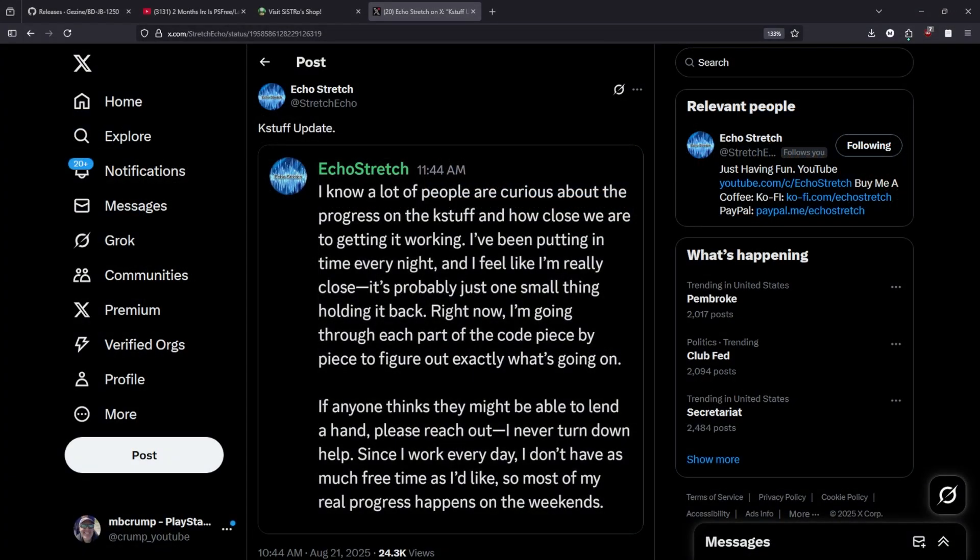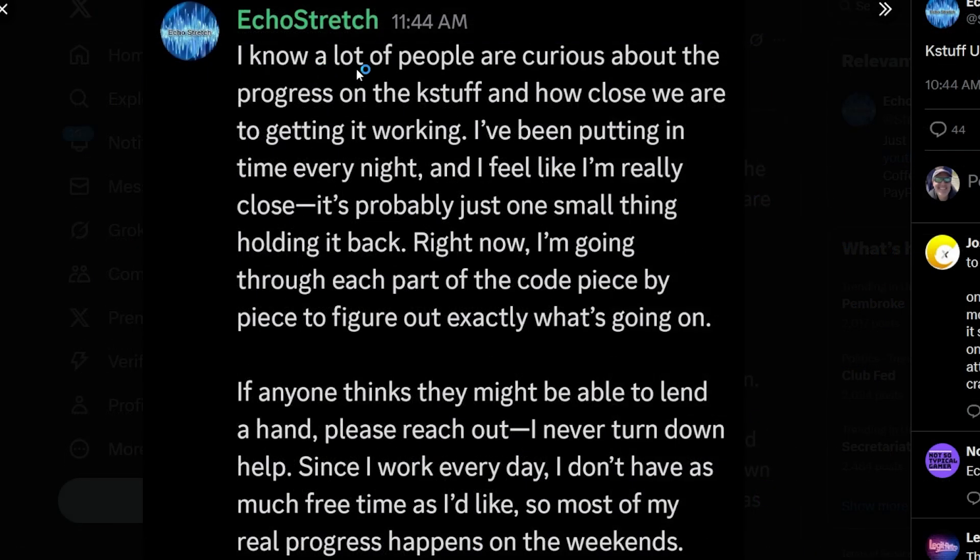Next up there was an update from Echo Stretch about KASE stuff. He said he knows a lot of people are curious about the progress on KASE stuff and how close we are to getting it working. He's been putting in time every night and feels like he's really close — it's probably just one small thing holding it back. Right now he's going through each part of the code piece by piece to figure out exactly what's going on. He states that if anyone thinks they might be able to lend a hand to reach out, as most of his progress is happening on weekends.